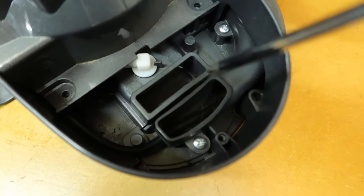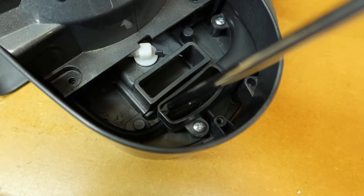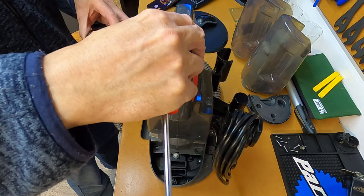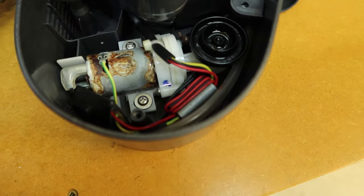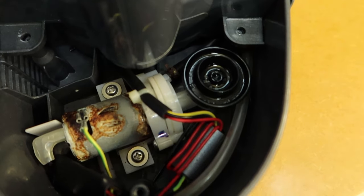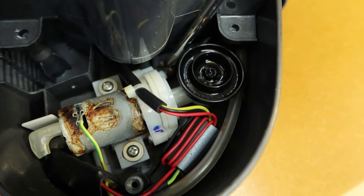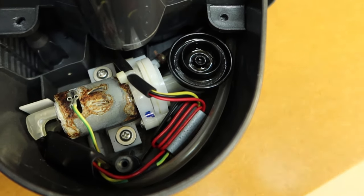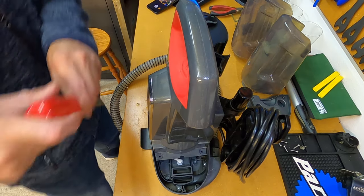Now this is the dirty water side. You can see down the bottom here you've got a black hose. We need to route that hose around the front of the unit. The black hose just comes out and connects to the pump — you can probably just see it in this video here. I'm just going to point to it with my screwdriver. That's it down the bottom there. We need to route that black hose back to this pump.